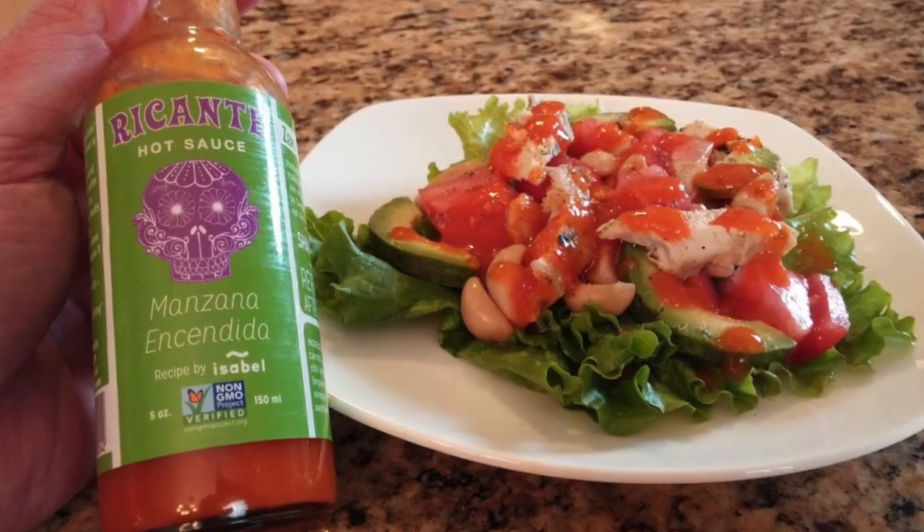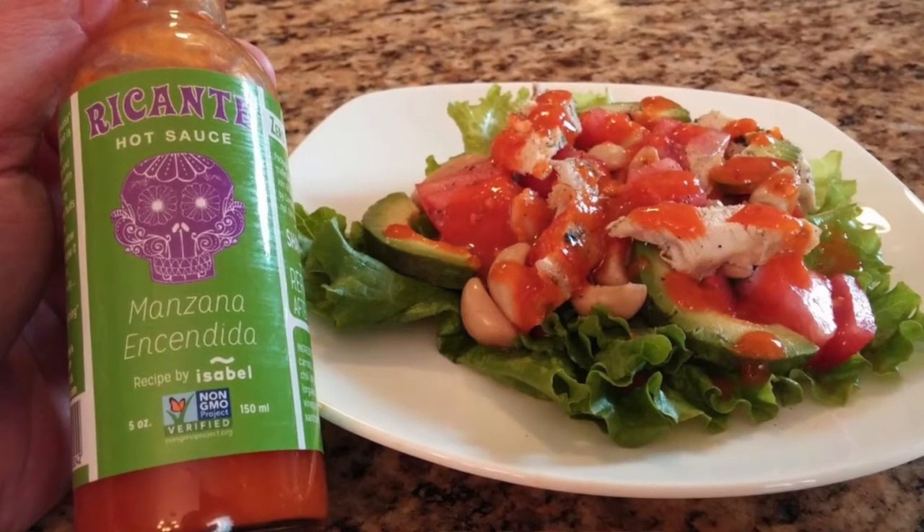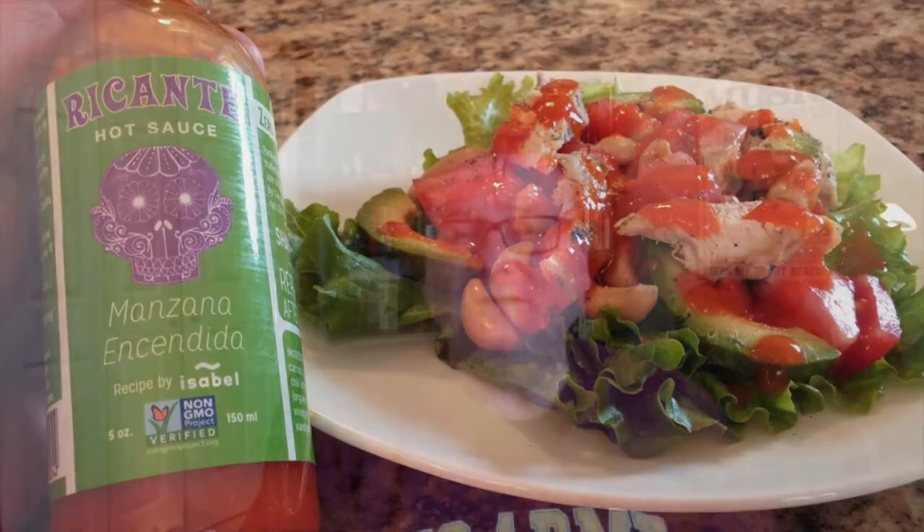This is the type of hot sauce — make sure you check out my first review for this company for more information — but these are hot sauces that are good on eggs in the morning, fish, fish tacos, grilled meats, island style food, rice and beans. What I did with this one, I'll show you a picture: I had grilled chicken, tomato, sliced avocado, marinated garlic on green leaf lettuce, and instead of putting salad dressing on that, I decided to top it with the Manzana Encendida, and it was awesome. Lots of things you could do with these type of hot sauces.